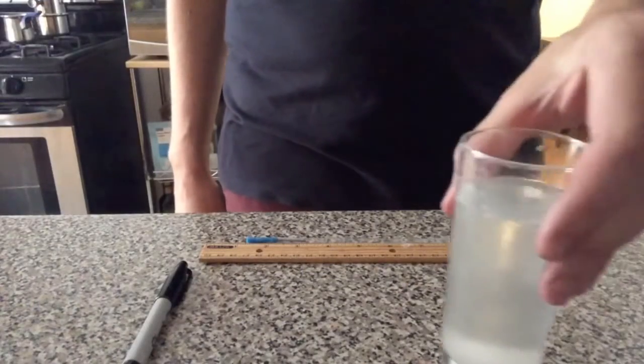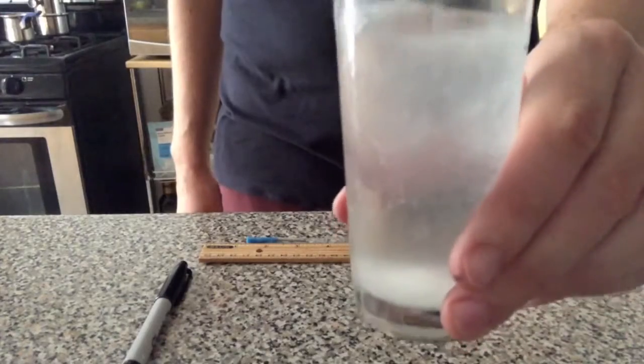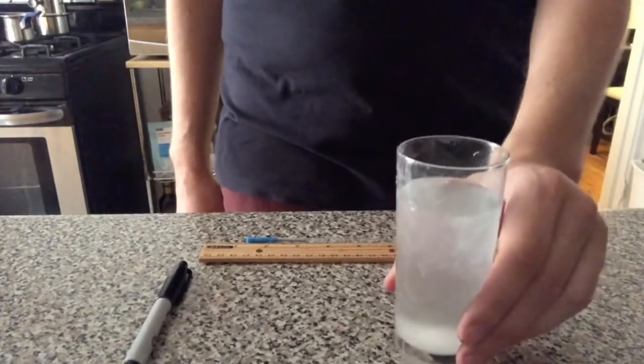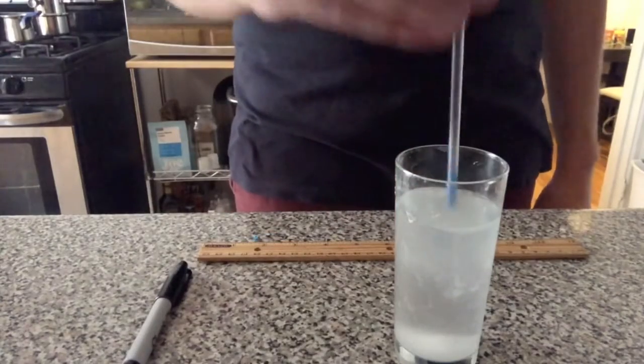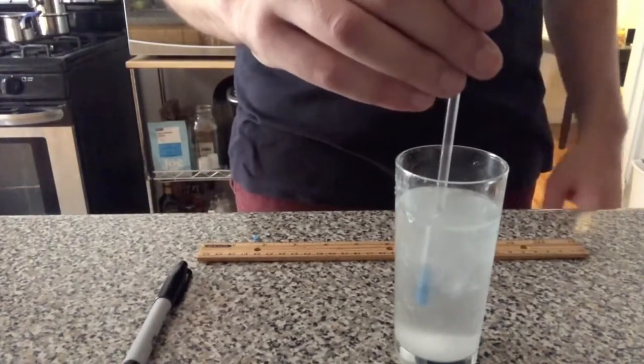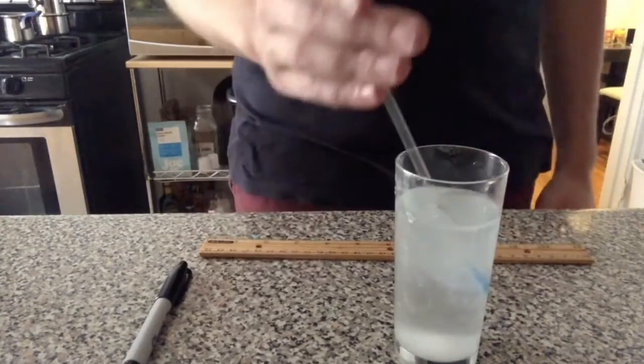Take your same glass of water and pour a generous amount of salt into it. You can use your ruler to give it a few swirls — you'll notice how much cloudier it is. Drop your hydrometer back in the water and do the same thing as last time, measuring the top of the straw to where the hydrometer meets the water.